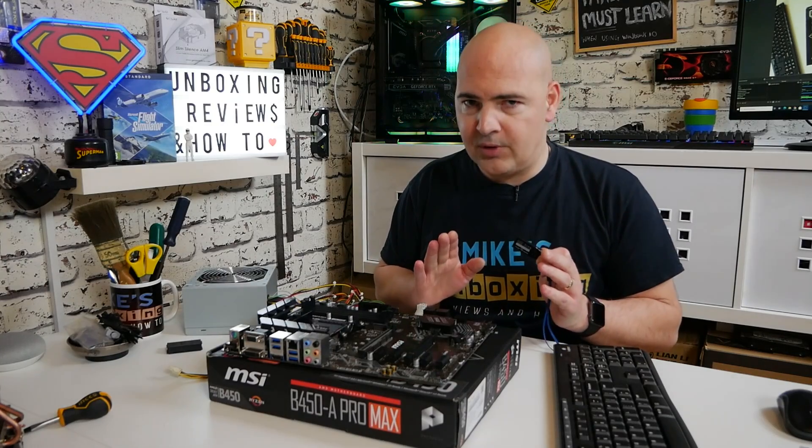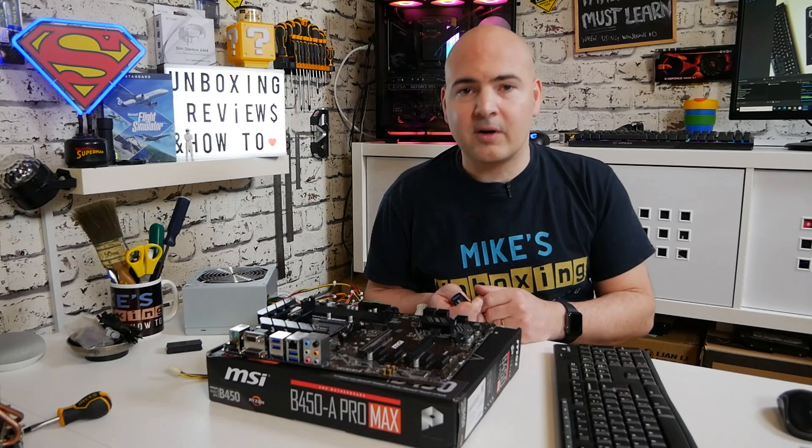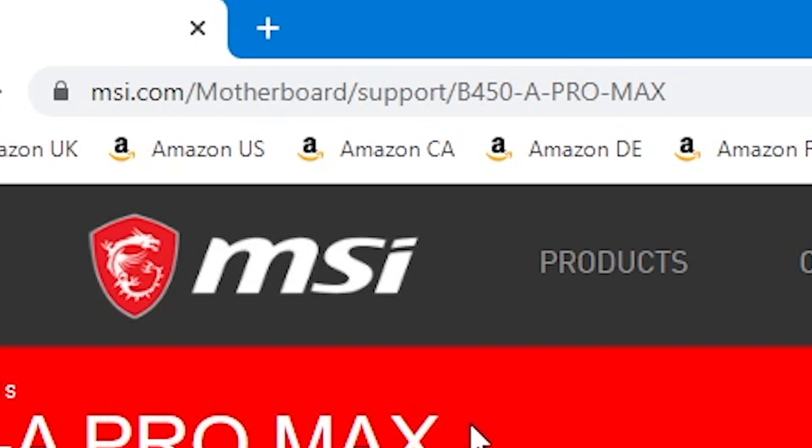Other than that, that is all you need — plus a computer to actually download the BIOS on. So the first thing you need to do is go to the MSI website. I will put links in the video description, but essentially it's msi.com/motherboard/support/b450-a-pro-max.